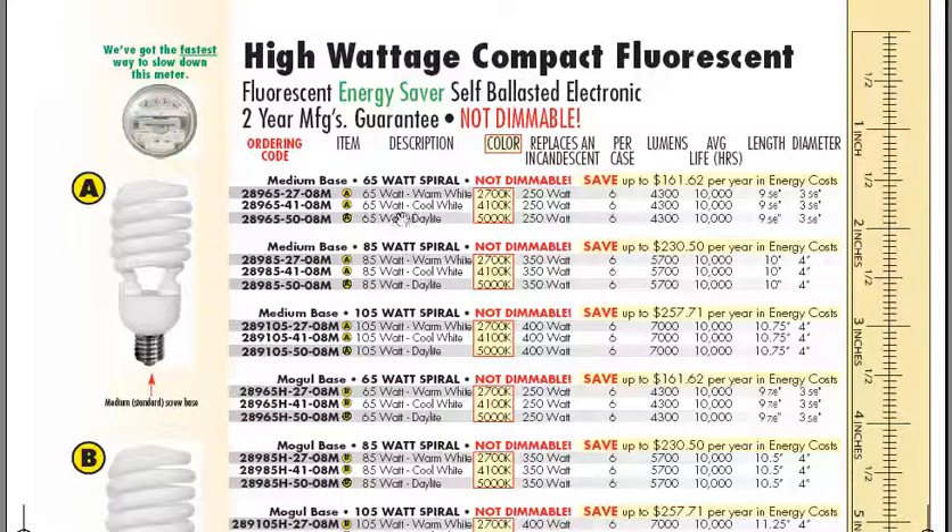At the top of the page, we've got the 65, 85, and 105 watt spirals.